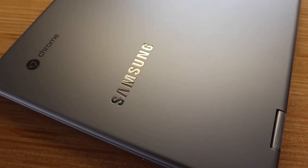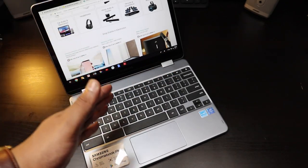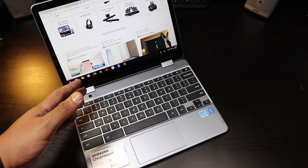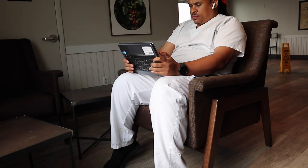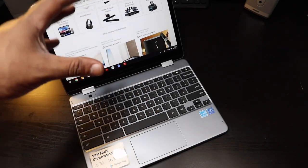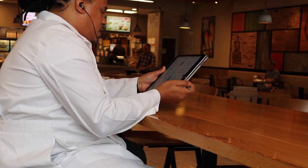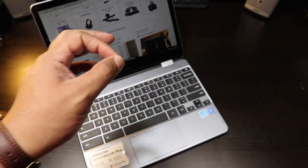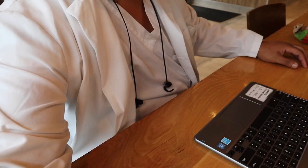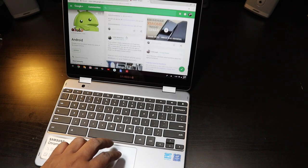Battery life was impressive last year, and you're getting a little bit more with this Chromebook. At full brightness watching lots of video, you might get around five to six hours. Samsung touts around 10 hours, but you're not even going to reach eight. If you use it casually, bring brightness down, and avoid heavy video, you can get a solid six and a half to seven hours. Scrolling through social networks with a good internet speed will be very smooth.